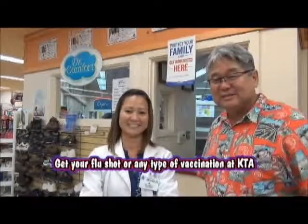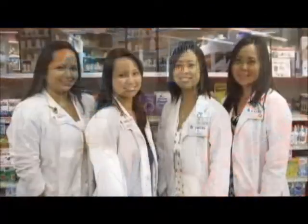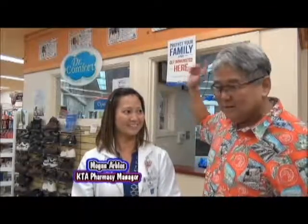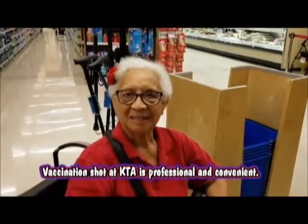We're here at KTA Pharmacy with Pharmacist Megan again. So Pharmacist Megan, it's October — so what does that tell me? It's flu season! So what do I do? Well, you should come and get your flu shot. You know, at KTA Pharmacy we give all kinds of flu shots — hepatitis A, shingles — so that's why I'm so lucky to be here. I can shop, I can work, and I can get all my shots here. I don't have to go to the doctor's office. He took his flu shot, pneumonia shot, and shingles shot. Only KTA.